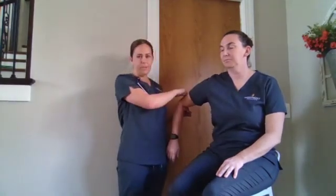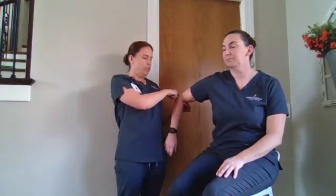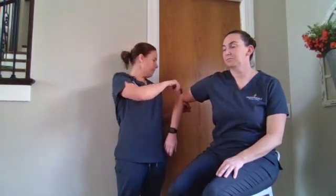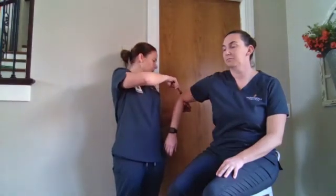We'll check her tricep reflex. We're going to find her tricep tendon, which is just above her elbow. We're looking for a contraction of the tricep and a little bit of extension of that forearm.